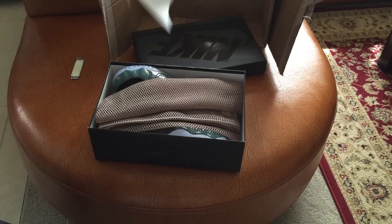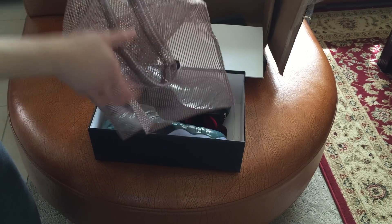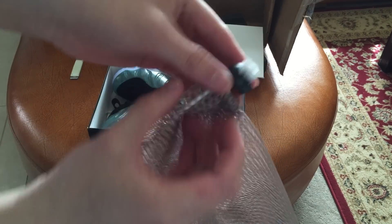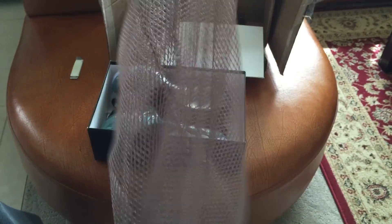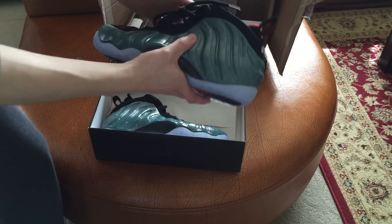It comes with the receipt, comes with the net bag — and here are the shoes.